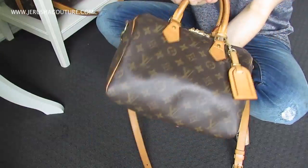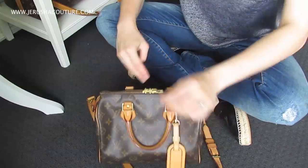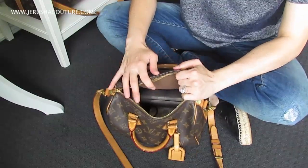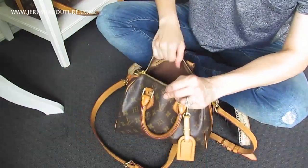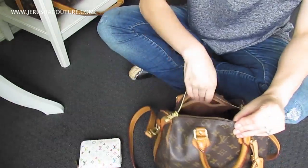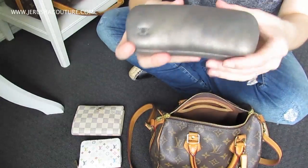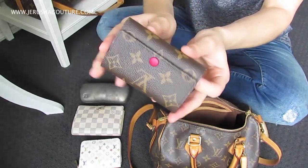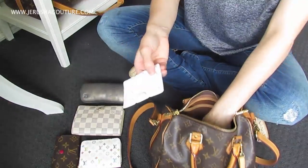First up, here is the Speedy B25, loaded from the last three days I've been carrying it. I haven't got my Samorga bag organizer for it yet — unfortunately. Down inside is just an absolute shambles. Pulling everything out: first up is my zippy coin purse in monogram multicolor, my agenda in Damier Azur — the six-ring PM agenda — and my reading glasses from Chanel.